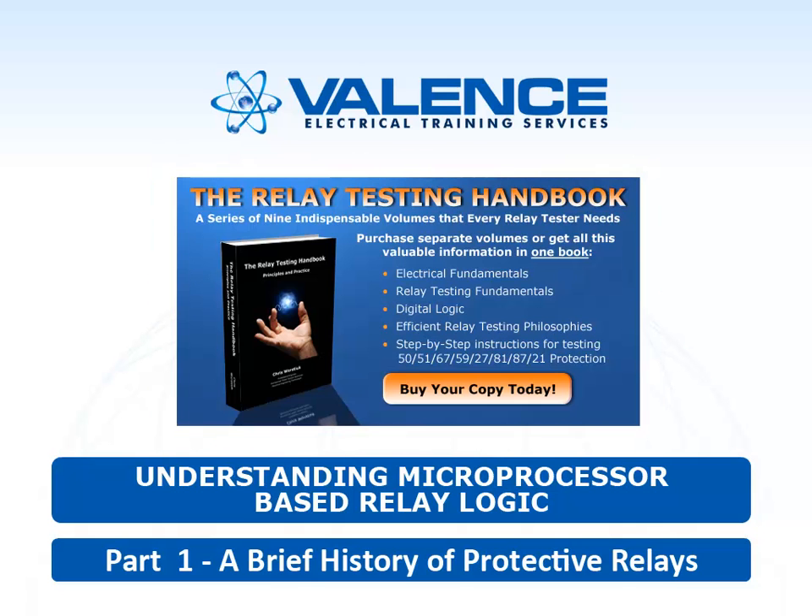Welcome to the very first video from Valence Electrical Training Services. My name is Chris Wurstyuk and I am the author of the Relay Testing Handbook. The Relay Testing Handbook is a 656-page book designed for relay testers so that they can understand how the elements work in a relay and how to test them, rather than the typical electrical engineering book which was designed for engineers.